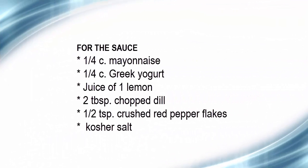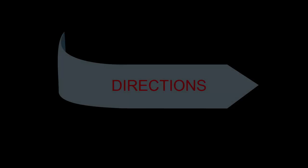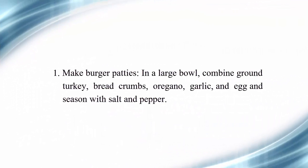For the sauce: ¼ cup mayonnaise, ¼ cup Greek yogurt, juice of 1 lemon, 2 tablespoons chopped dill, ½ teaspoon crushed red pepper flakes, kosher salt.